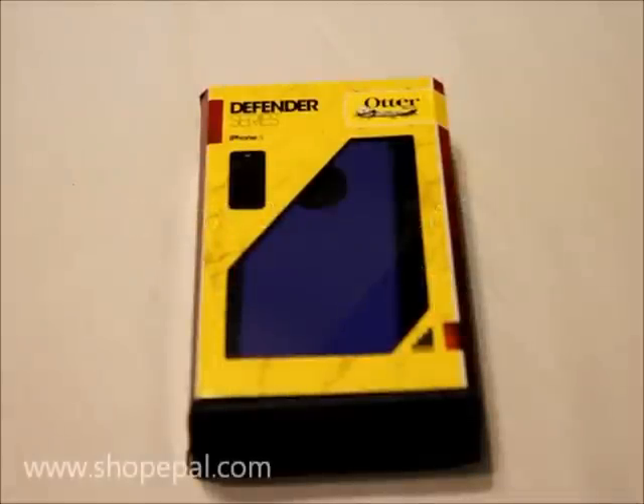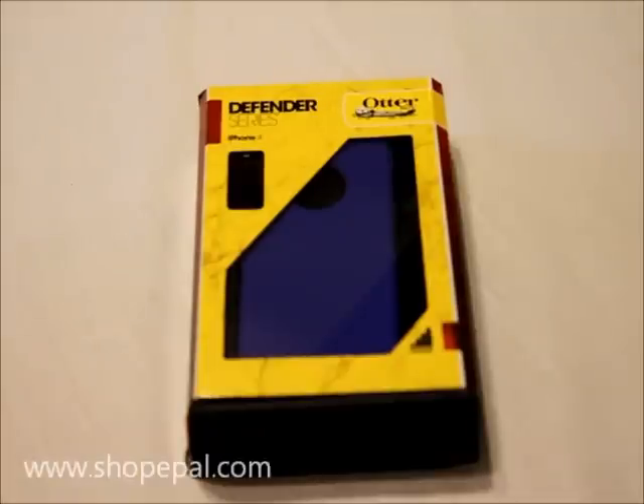Hi everybody, welcome to Shop ePel's product close-up of the OtterBox Defender Series case for the Apple iPhone 4. I just want to remind you that all of our OtterBox items are 100% genuine OtterBox items in the retail packaging.